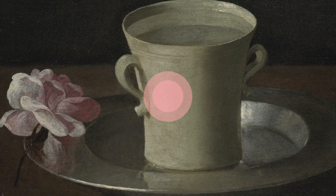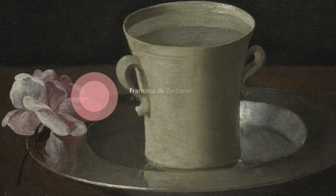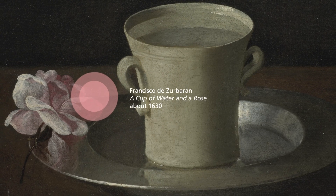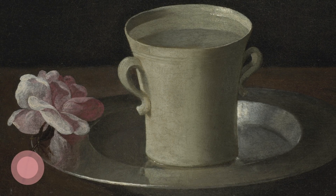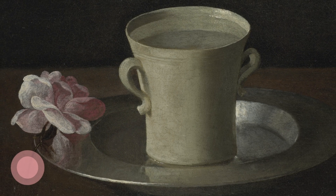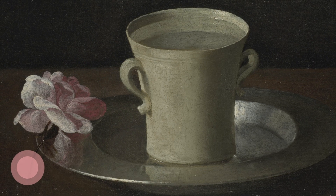Zurbarán's painting invites us to find wonder in the familiar. Taking time out to really look at paintings or the objects around us can bring a sense of awareness to our everyday experience. Let's take five minutes to enjoy a slow look at this painting of a cup of water and a rose.